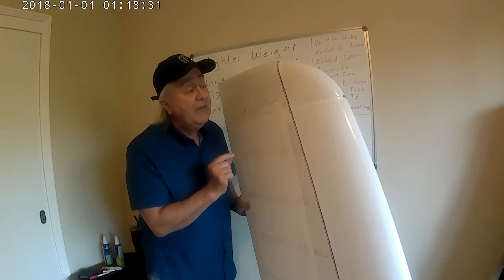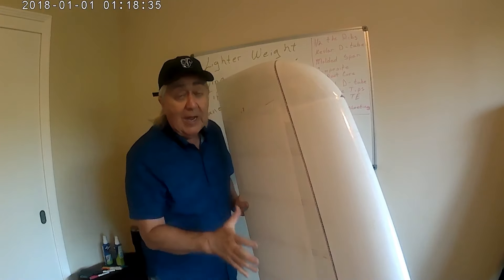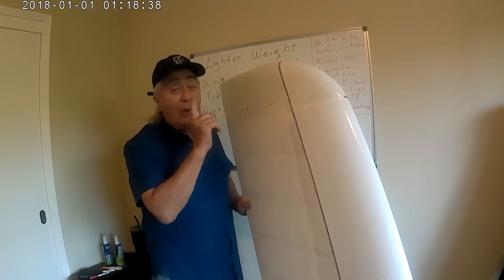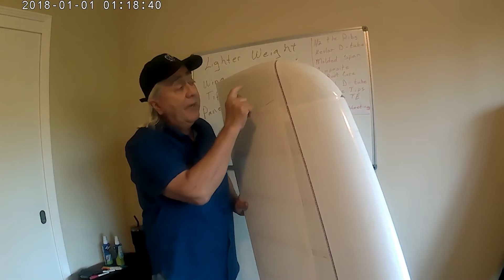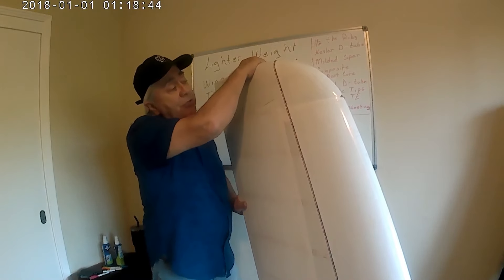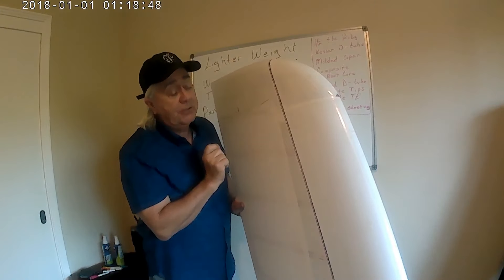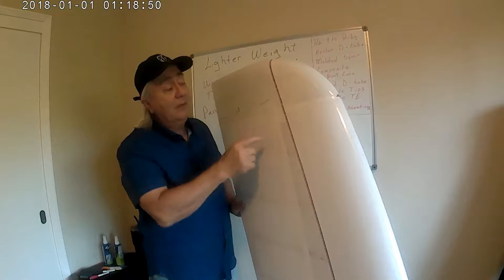I'm building two new ones and I wanted to clarify some terms so there's no confusion. I call this the wingtip panel, but you'll hear me refer to the wingtip as this part out here — after the last rib, this unit that glues on the end — I call this the wingtip. So not to confuse the two: wingtip panel versus wingtip.